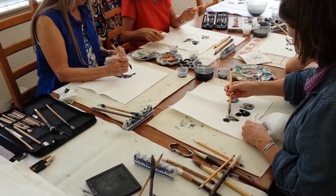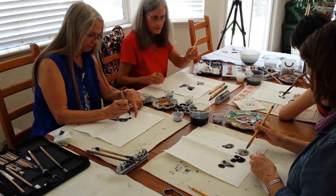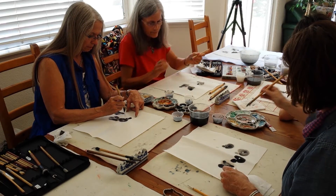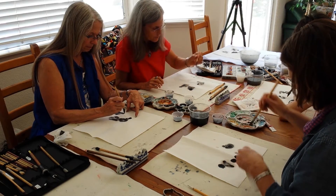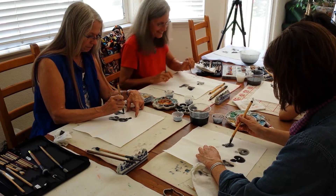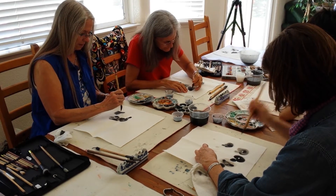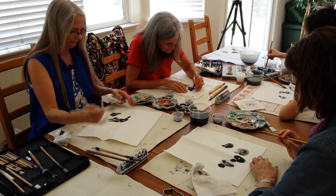How do you like this paper? It's a very fun paper. What is this paper? This is the best Chinese paper called the Red Star Shun — Red Star is the brand. It's a very expensive paper, the big sheet. Try to take advantage of it to give you a feel of good paper.